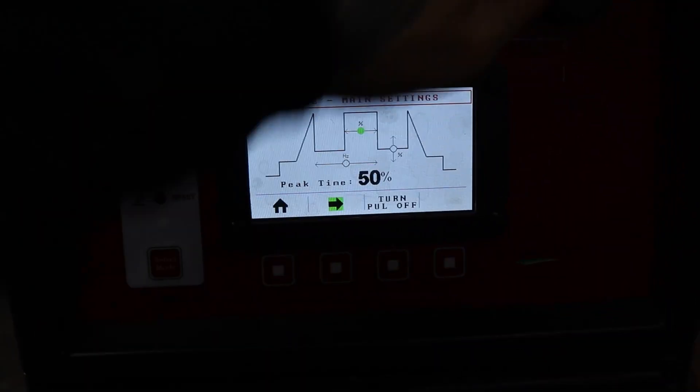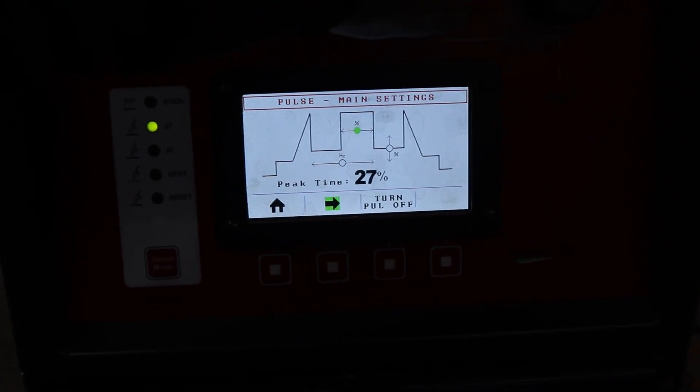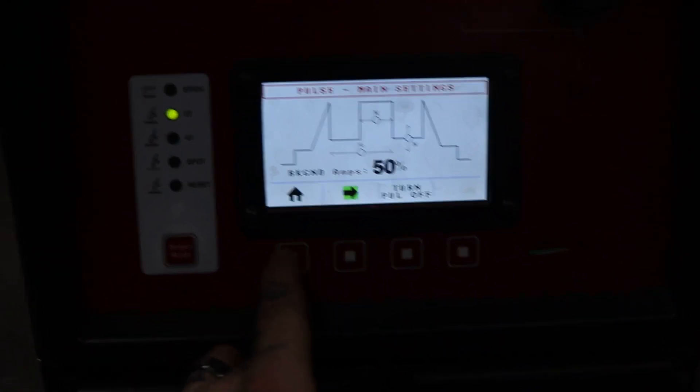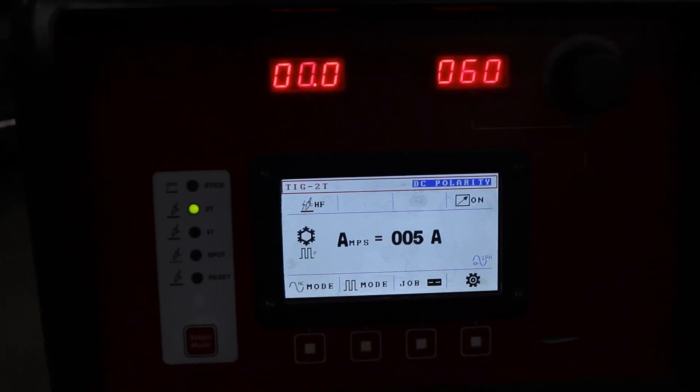For this I'm going to go down to about 33 pulses a second, peak time will be 25 percent, background amps 50 percent, and then I went to 60 amps for this.